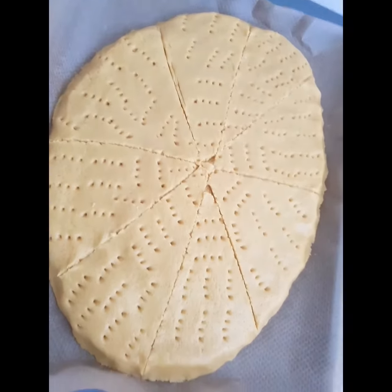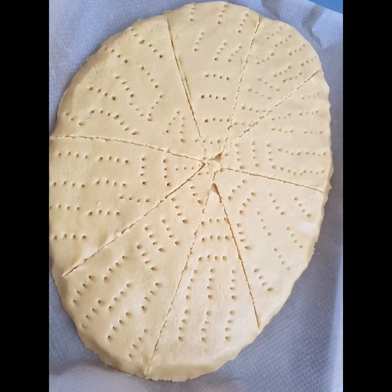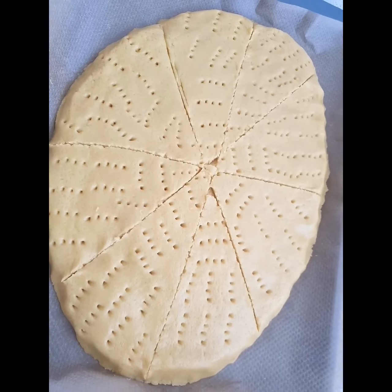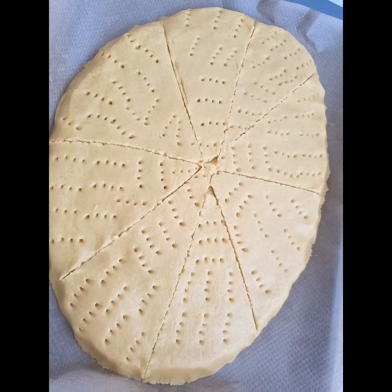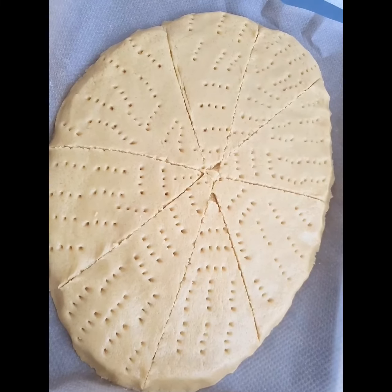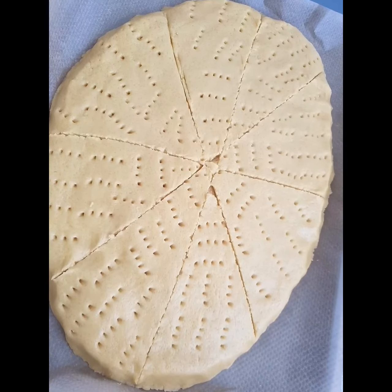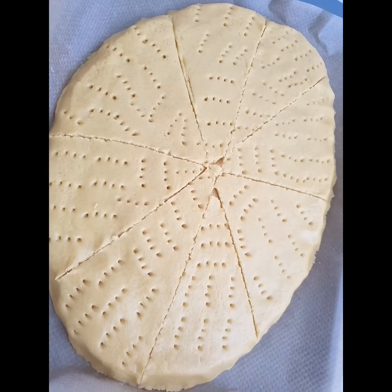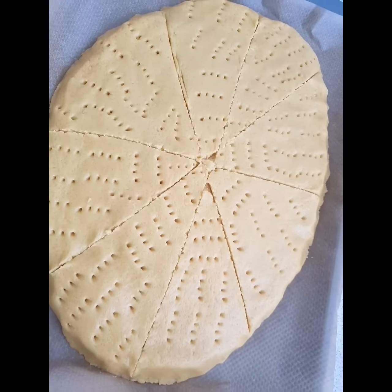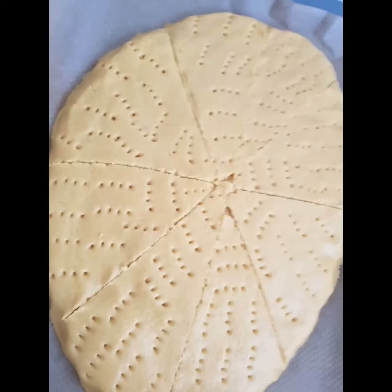This is how it's looking now. I'm going to pop this in a very slow cooking oven — I'll turn the oven on very low, 280 degrees, and let it cook nicely. I'm not sure exactly how many minutes it's going to cook, so I'm just going to monitor it and see. I'll get back to you.